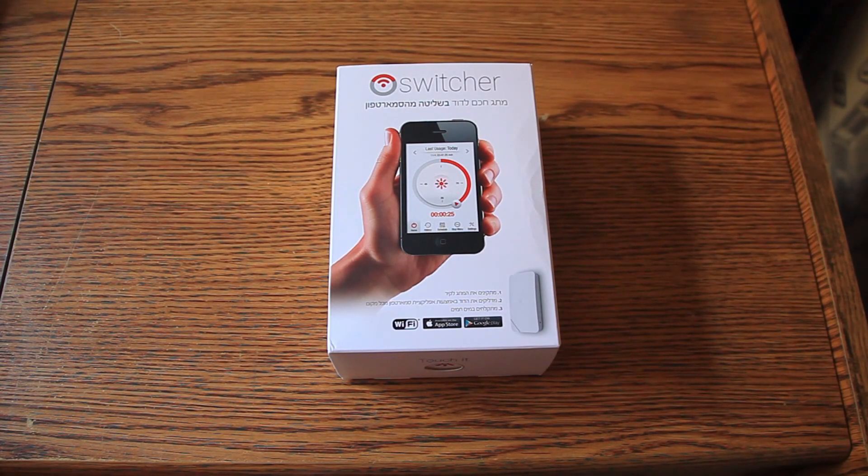Hey guys, today I want to talk about a thing called Switcher. I'm sorry the box is mostly in Hebrew - currently this product is available only here in Israel, but as I understood, in the future it should be available globally as well. At least that's what I understood, I hope I'm correct.